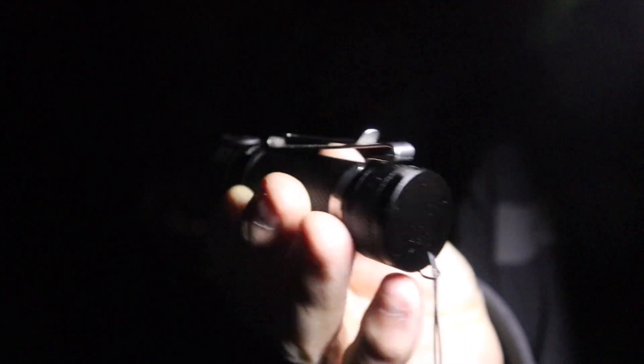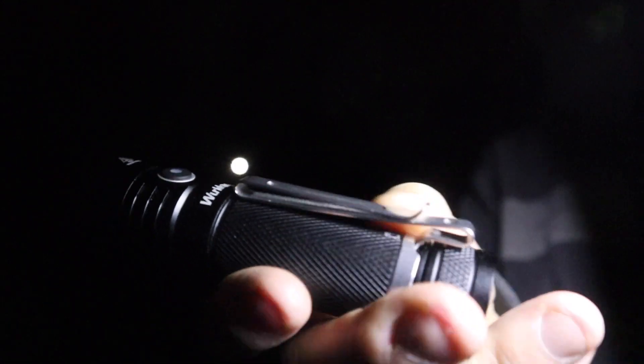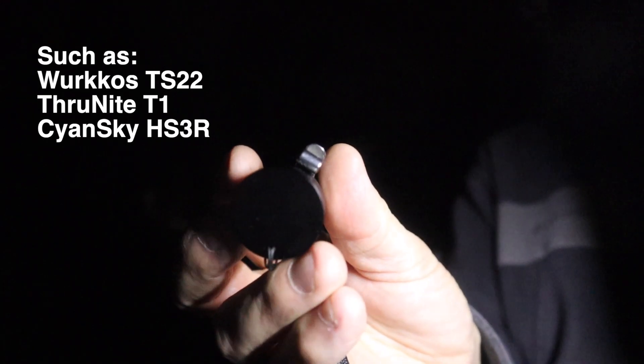That will last about an hour, but I will tell you right now that this is getting a little warm. So that is the Workos WK-15 — I am a big fan of it, actually. I really like the size, and I do like the belt clip. It does come with a lanyard. It does not have a magnetic bottom like some other ones do.